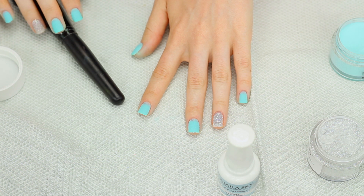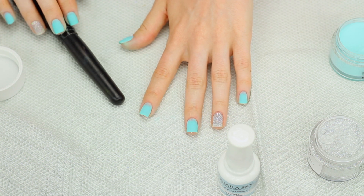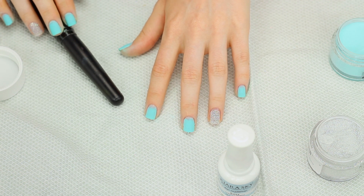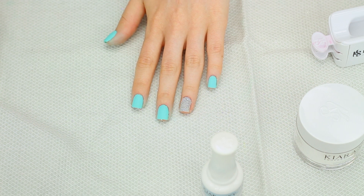They last so much longer if I do the extra coat. If I don't do it they normally start breaking apart around the two week mark, but whenever I do an extra layer I get like four weeks out of them. Now I have all of my layers of color on, so I'm going to go ahead and seal in the color with the clear powder.